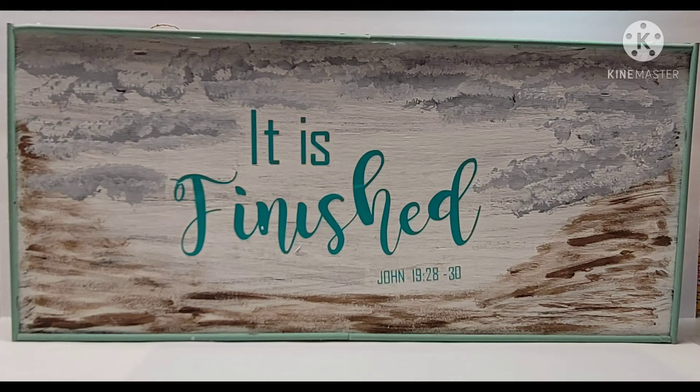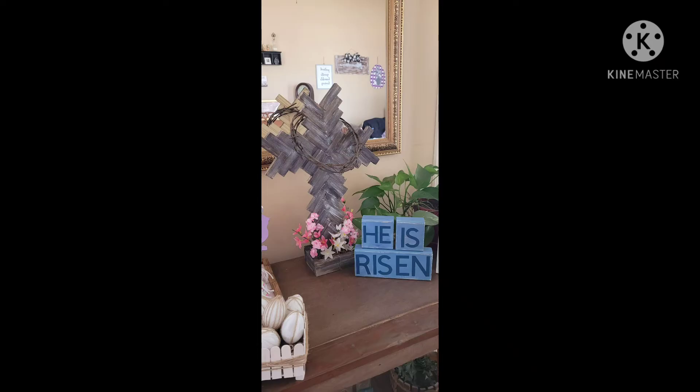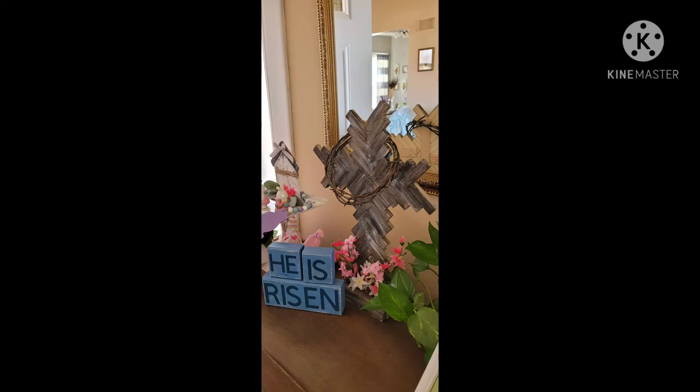Don't forget to hit subscribe, the notification bell, and give me a big thumbs up. Just remember today: be the Bible somebody reads. You guys have a blessed week. Bye-bye.